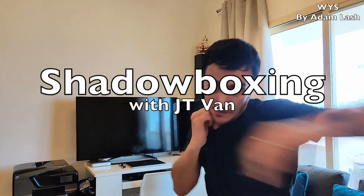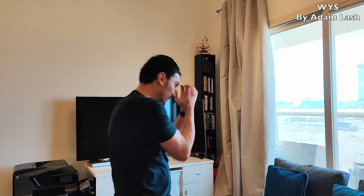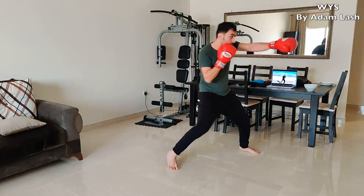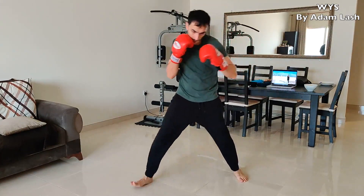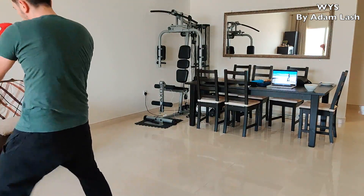Shadow boxing is an excellent way to warm up and hone your boxing techniques. The goal of this exercise is to behave like a fighter and imagine an opponent in front of you by throwing punches at the air. Find a spacious area like a living room or a backyard, and bring a tablet or a laptop with you to watch the instructor and follow commands. Visit JT Van's YouTube channel and watch his 10-minute shadow boxing video — the link can be found in the description below.